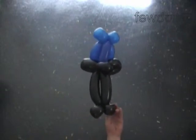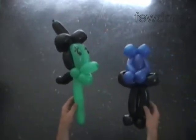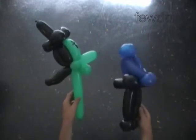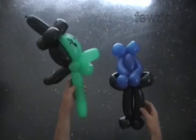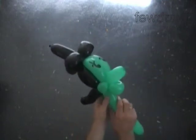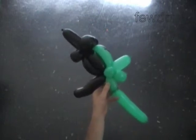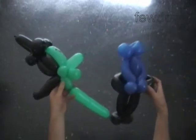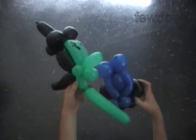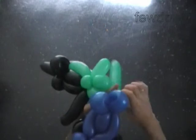And the back view. Now we can attach a head of a witch, for example, with an egg to the body. First, let's twist a green 2 inch bubble for the neck. Lock the free end of this green bubble between the blue shoulder bubbles of the body.